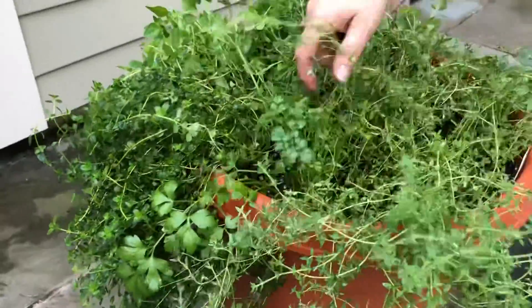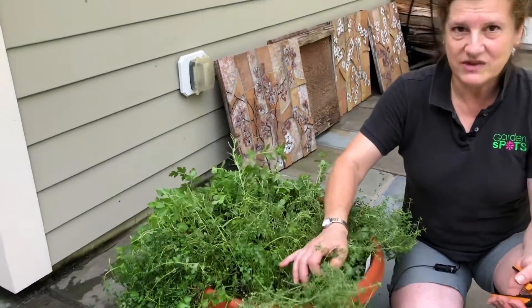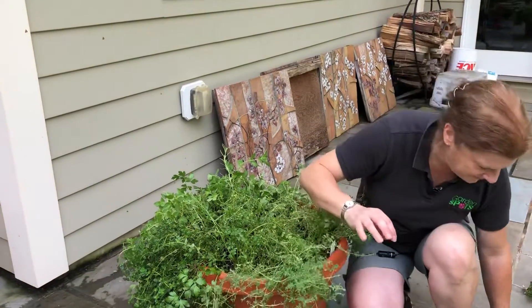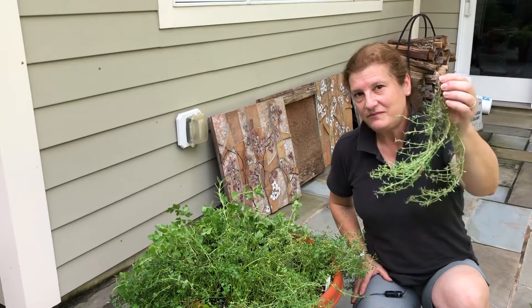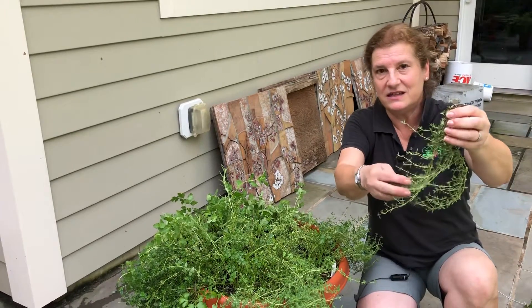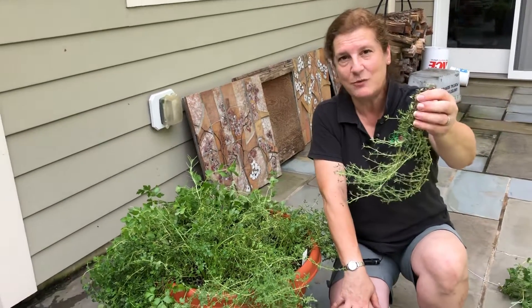We'll continue doing that until we have all of the older stems out of here. Now don't worry, it looks like a lot of thyme and you're thinking, what am I going to do with it? Thyme is really easy to dry. All you need to do is take loose bundles, hang it in an area with good air circulation, no direct sun, and in a couple of weeks you'll have nice crispy leaves that are easy to brush right off the stems and store in an airtight container. And you can have thyme all year round.